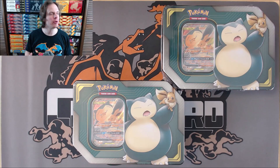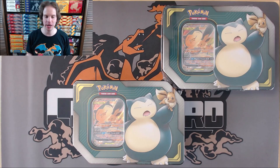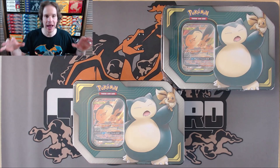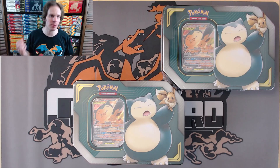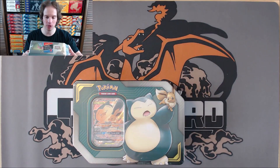I found these at Walmart really before the demand for Pokemon cards took off and all the resellers out there just flipping as many products as possible. So I actually bought four tins that day, all Eevee and Snorlax GX. The other two available with this Tag Team series of tins would be Pikachu and Zekrom GX and then Celebi and Venusaur GX.